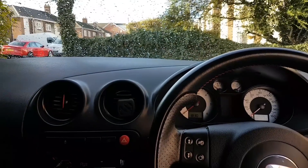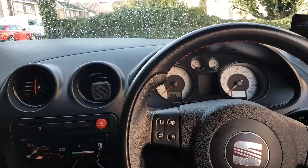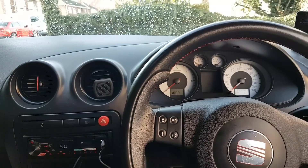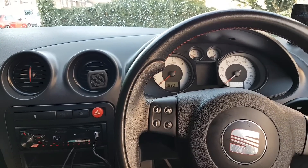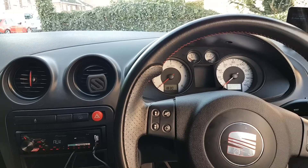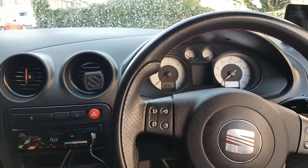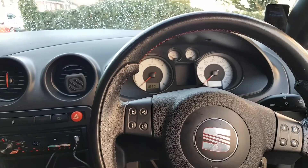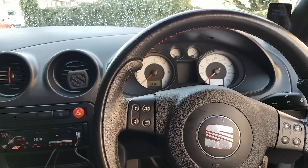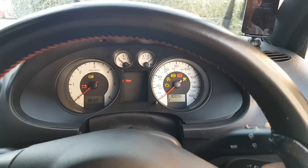Hi everybody, welcome to another video. This video is on a 2007 Seat Ibiza - the engine is the 1.9 but that doesn't really matter because the problem with the car is the following. I'm going to start the engine...